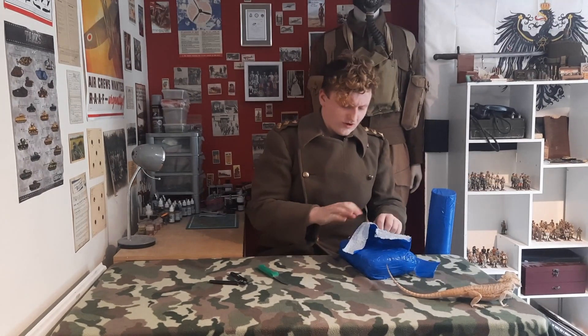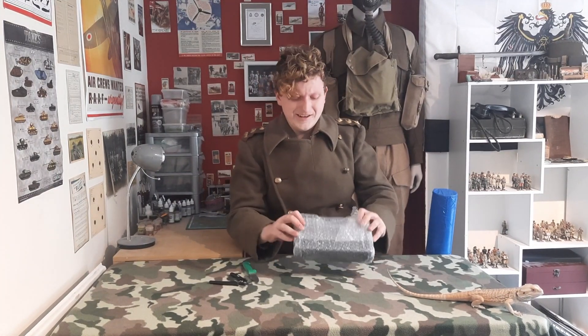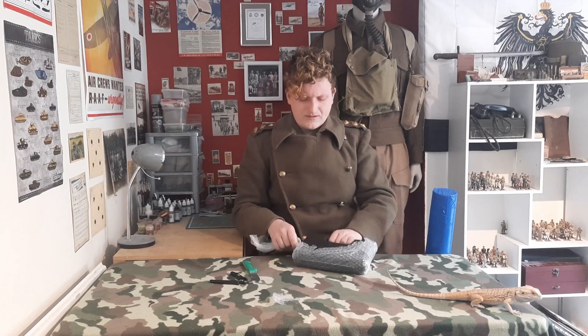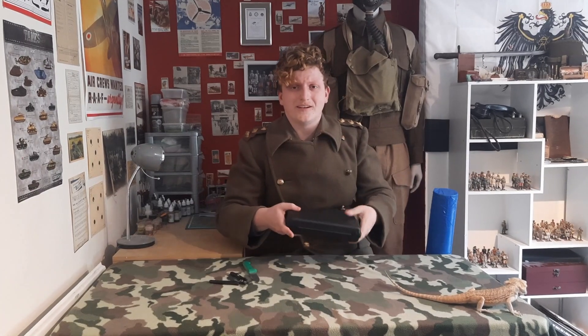Give me a couple of seconds to struggle to get this open. We've got down to the second layer of bubble wrap, as you can see — very well wrapped, nothing wrong with that. And lucky us, we've got plastic that smells like a port-a-potty. You know you get quality stuff in here then.